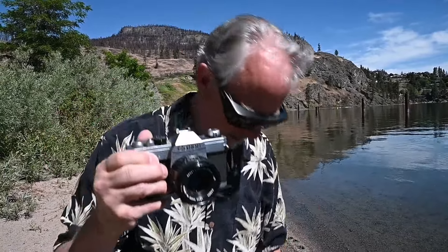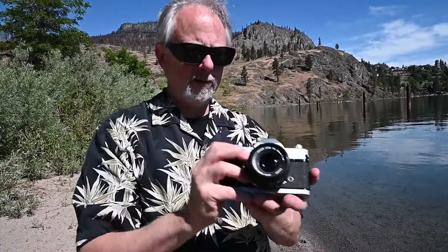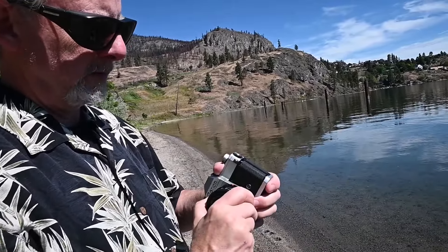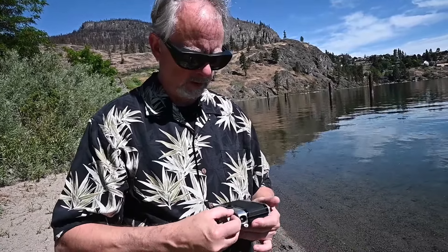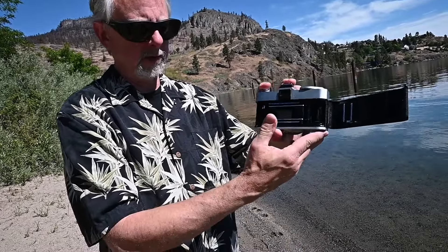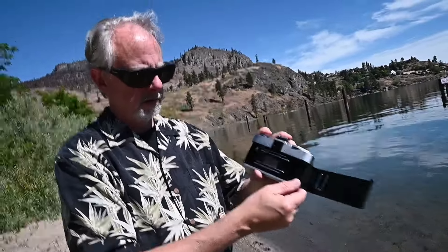That's not a bad price after all these years, actually. So anyway, we got this old Canon — it was pretty dirty. We cleaned up the lens at least, and the inside is pretty good, not too bad.